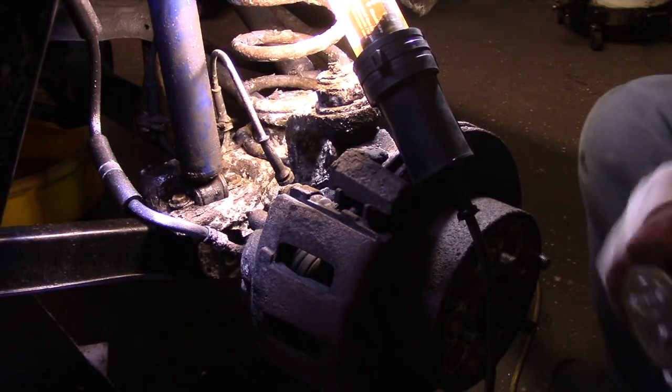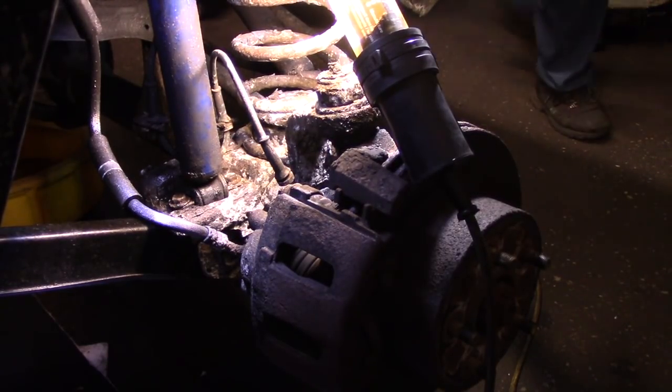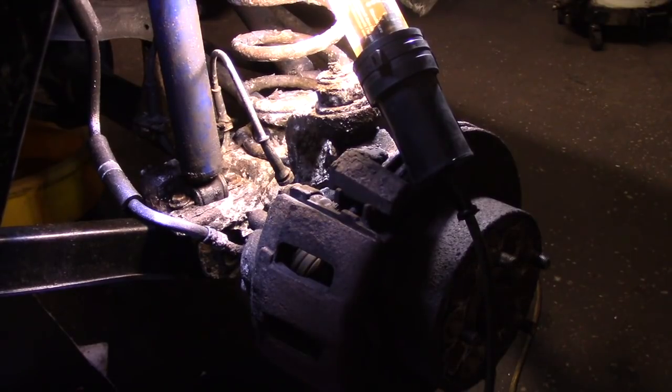Do you have any pedal there at all? Yeah, it's coming up — not perfect, but it's coming up. Now we have the air bled out of the other side. We're going to come and do the same thing on this side here.